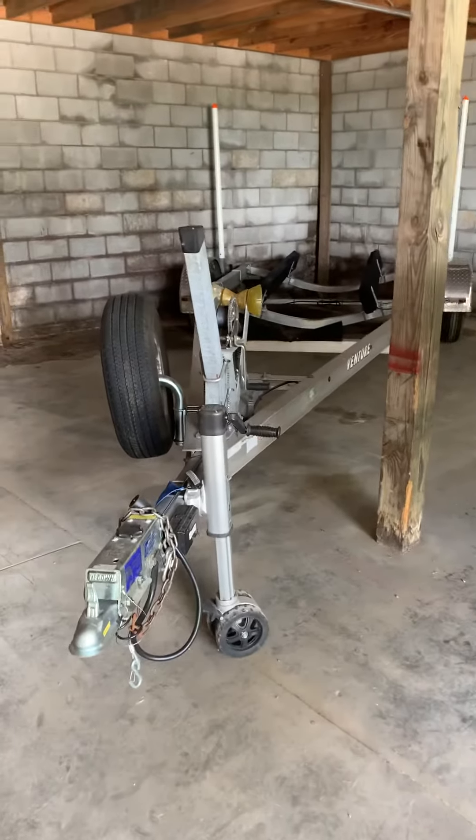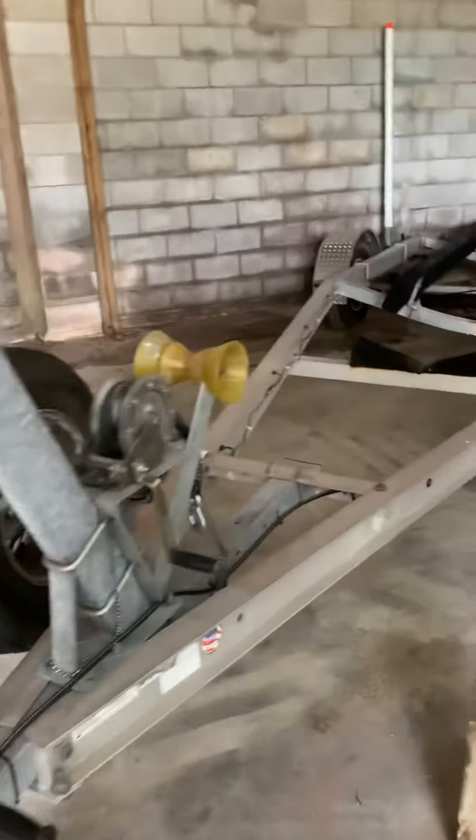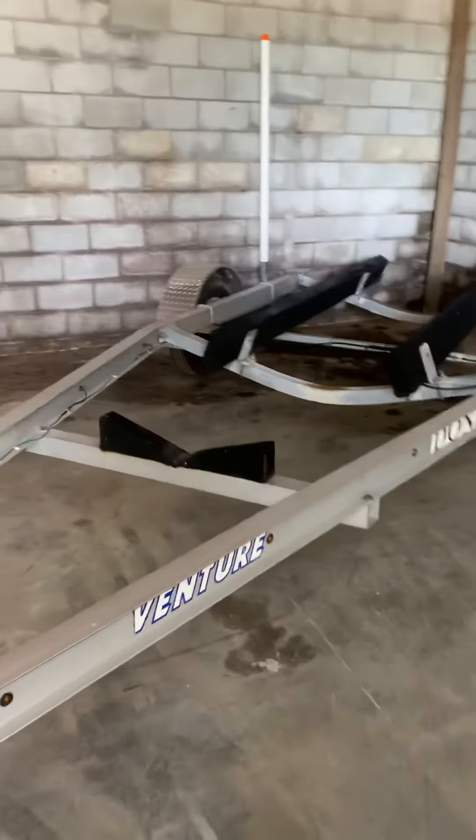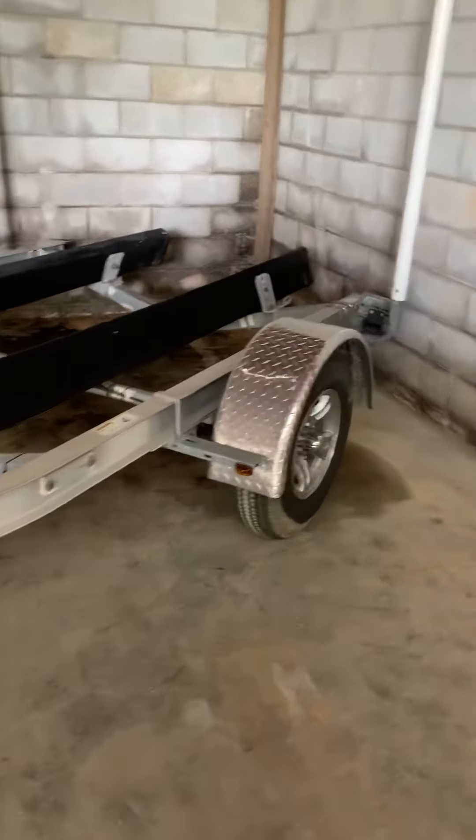Dr. Tucker, this is Paul Cundiff. This is the trailer that I've got in mind for you. Single axle with brakes, aluminum fenders, aluminum wheels.